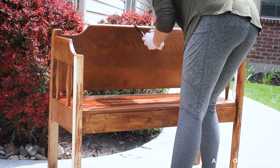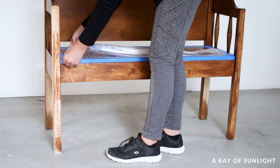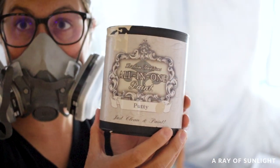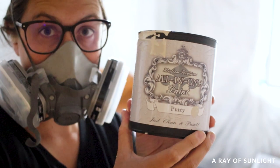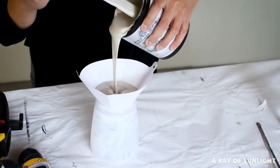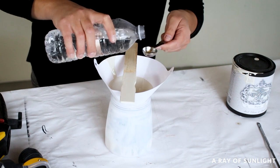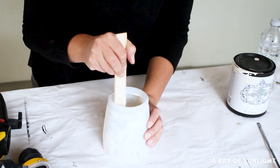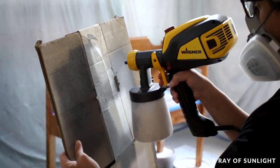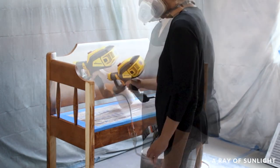Then I let it dry over the weekend before bringing it back inside and taping off the seat as carefully as I could. I mixed up some heirloom traditions paint in the color putty into my Wagner paint sprayer. This paint is also an all-in-one paint with a built-in top coat and primer — it's very durable and doesn't need the surface to be sanded before using it. It creates a beautiful finish if thinned out with 20% water and then sprayed on. I sprayed on one coat all over and let the paint dry for a couple of hours.